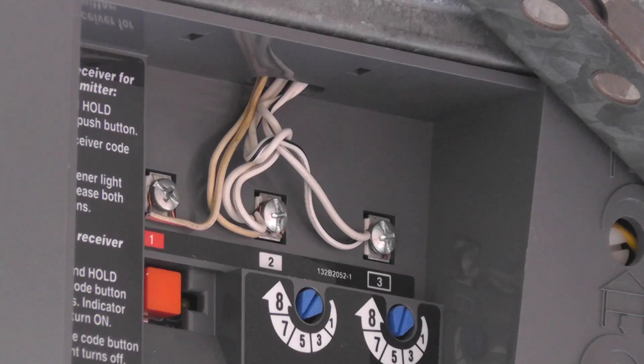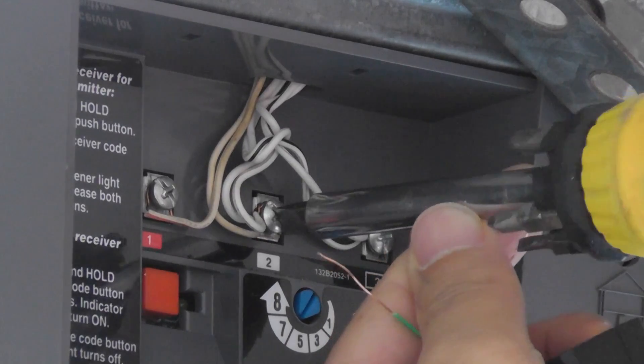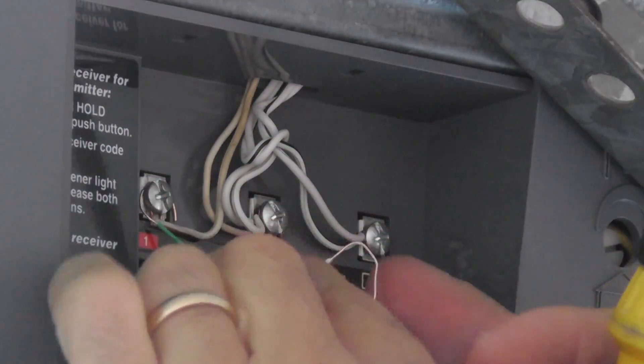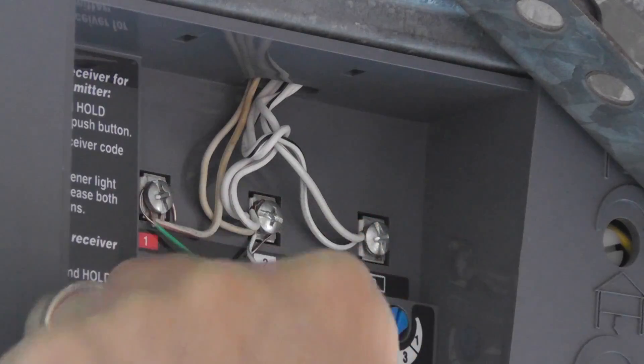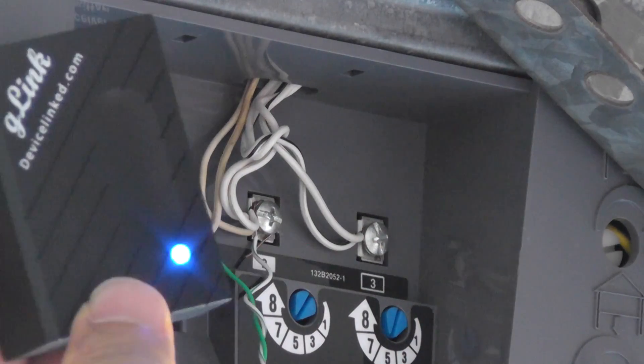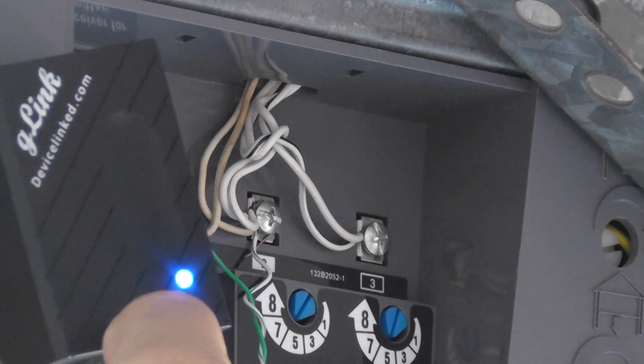You just need to connect the positive wire, which is in solid green color of the device, to the positive connector of the opener, which is the leftmost one. And connect the negative wire, which is in white and green stripe, to the negative connector of the opener, which is the middle one.